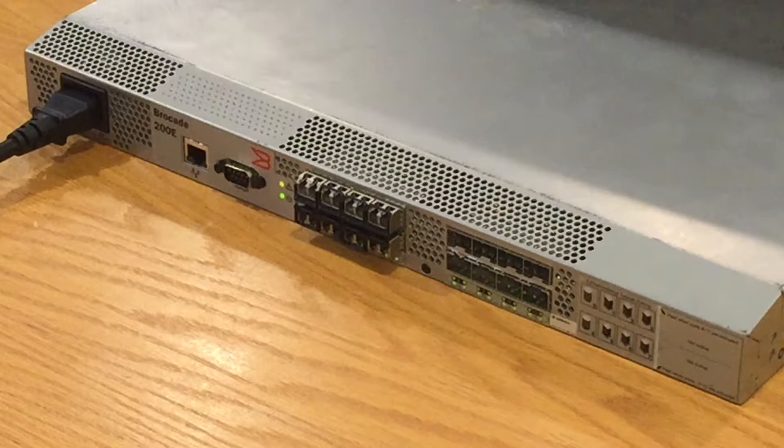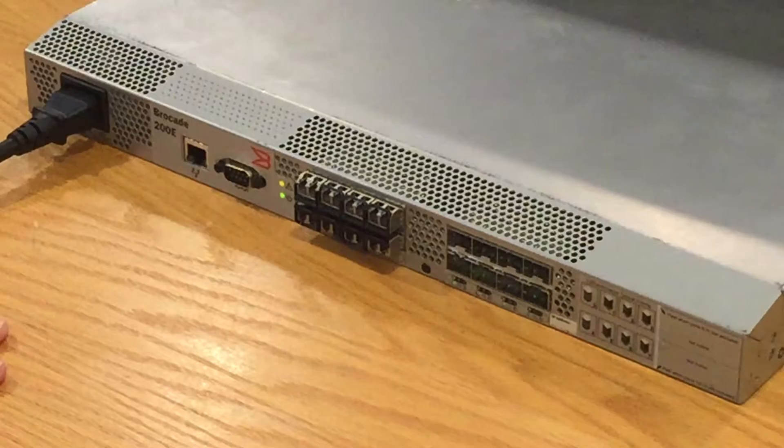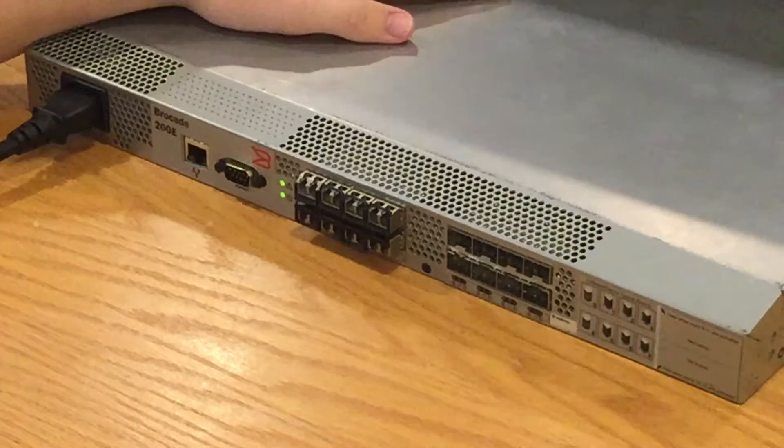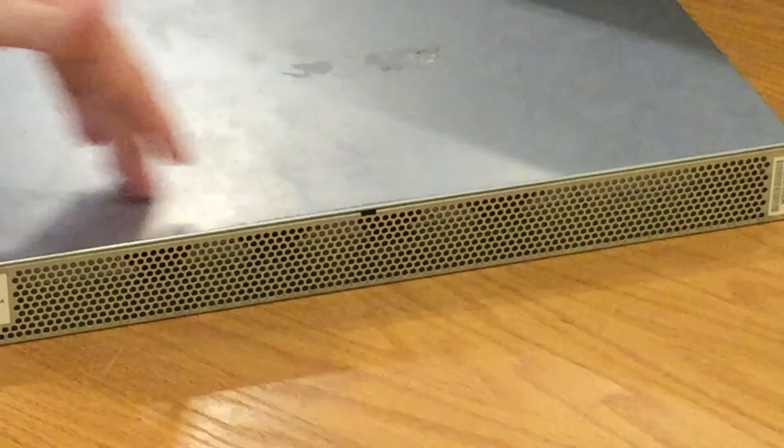Oh wait — it's going green. There we go. Fans are going down. It's not a great tone to have next to your head, so I'm going to keep this in a server rack. You can see the light just turned green, so the thing works. We have our three fans just blowing a generous amount of air through the machine.